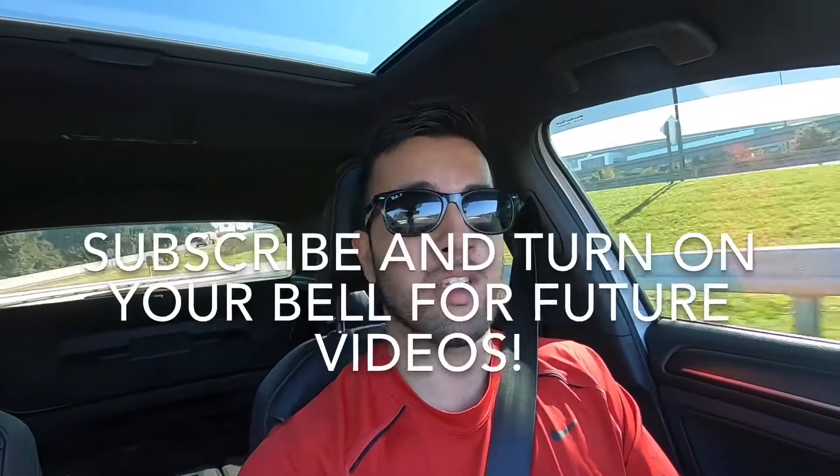That basically wraps it up for this video, guys. Hope you guys enjoyed it — very quick, very simple. We should be loading the tune here this week, so stay tuned for that video. Have a good rest of your day. Thank you for watching. Go ahead and hit that subscribe button and turn on your bell notifications. Stay tuned for the next video. Catch you guys later.